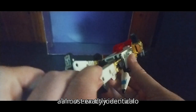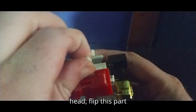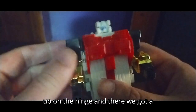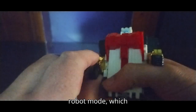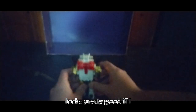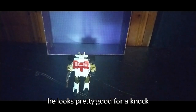This is almost exactly identical to the 1980s toy. Flip this down to reveal the robot mode head, flip this part up on the hinge, and there we have a Silverbolt-style figure in his robot mode. Which looks pretty good, if I do say so myself — he looks pretty good for a knockoff.